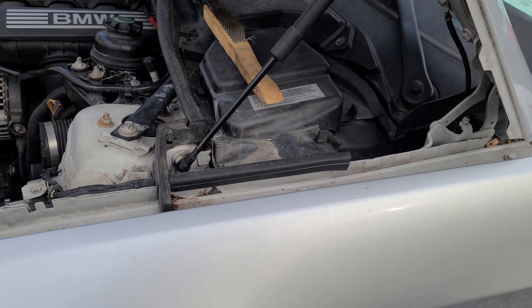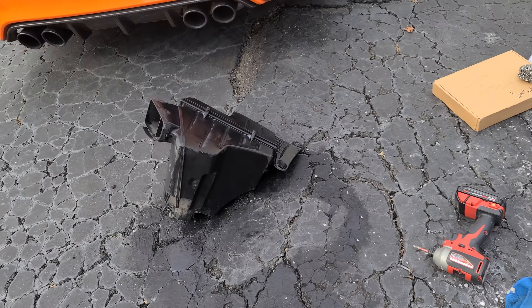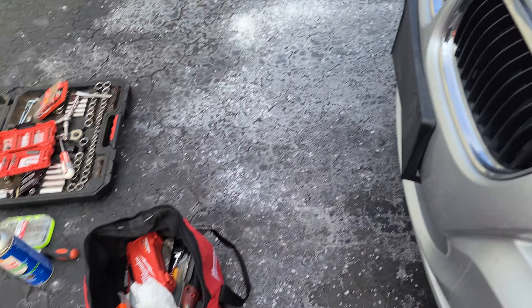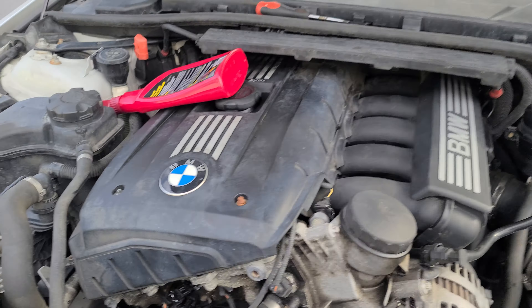Yeah, it's coming out really really nice. I'm super excited, this is so satisfying. I'm gonna start putting the air box back in - I have it soaking over here, gonna clean it off. I got some nice little goodies for the engine bay, nothing too crazy, but you know, it is what it is.